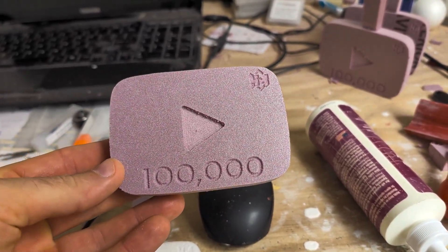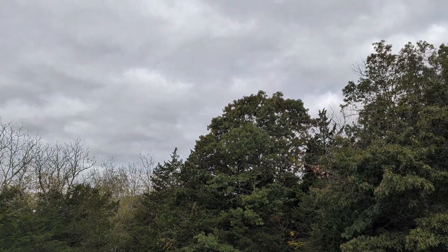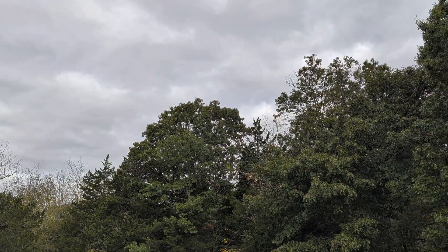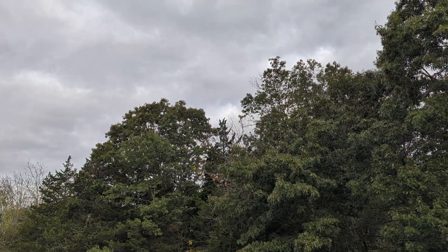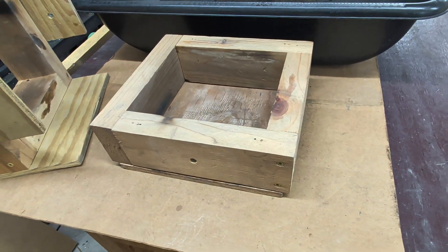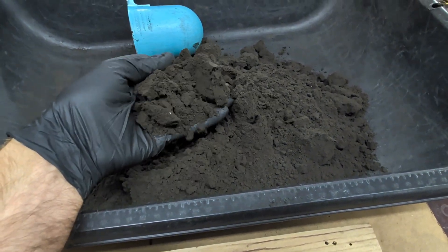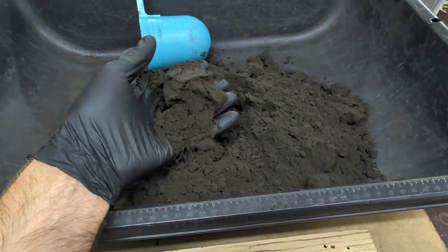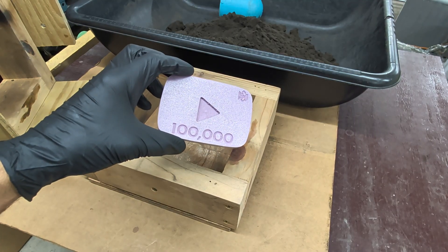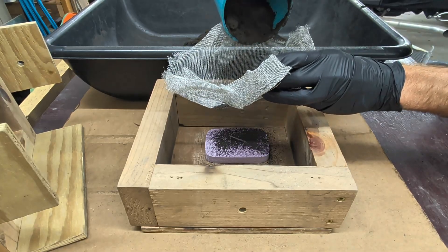It's a little bit cloudy outside but it's not expected to rain — at least that's what the forecast says. For this cast I'm going to be using a two-part casting flask that I made out of wood, along with the green sand I spoke about in the beginning. I'm going to place the foam pattern in the bottom half of the flask.